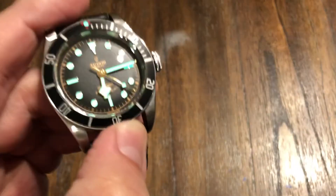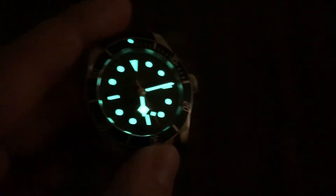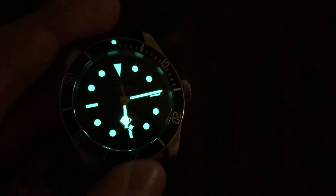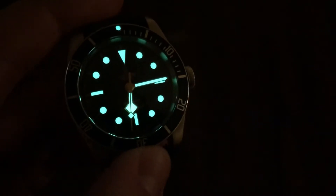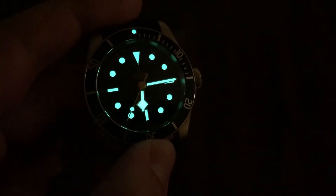I know I've pretty much reviewed this watch with the in-house version that I had, but just wanted to show you this one and see what you guys thought. Dim the lights — there you go. Awesome loom, as you'd expect from a Tudor. It's just super bright — screams. They do very well with loom.